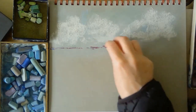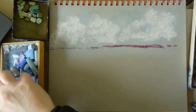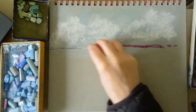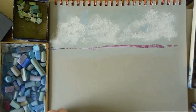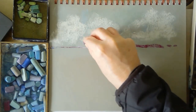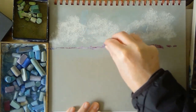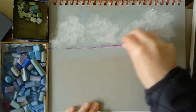In comparison, another well-known brand is Unison Pastels. I think they're made in England and are a handmade pastel. They have an eight-piece landscape set which, on the same website, was about the same price as the 15-piece Schmincke set. So put another way, Unison Pastels are about twice the price of Schmincke pastels.